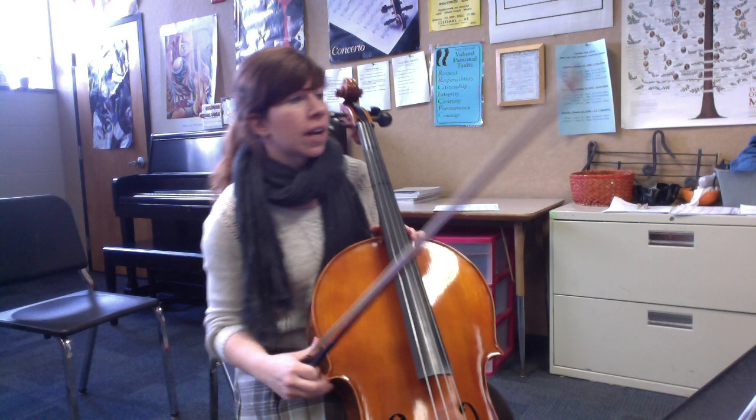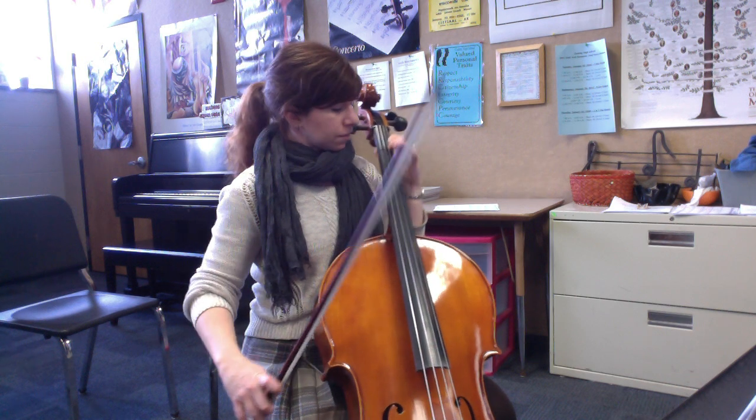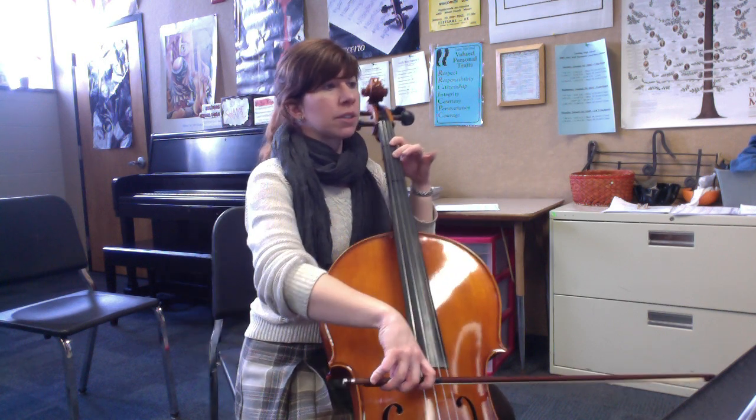All second fingers — you have one flat in the key signature. So two here, C here, and of course the low one B flat. So again, watch all your bowing; lots of down bows here.